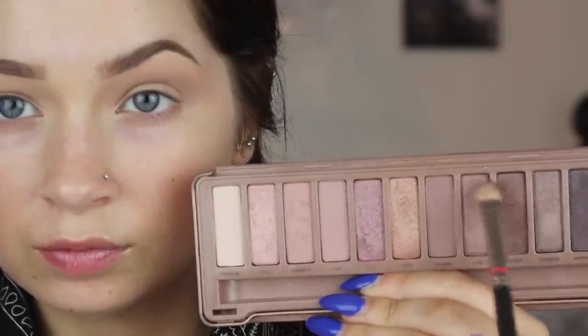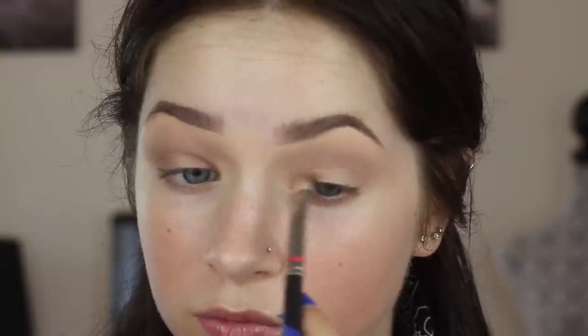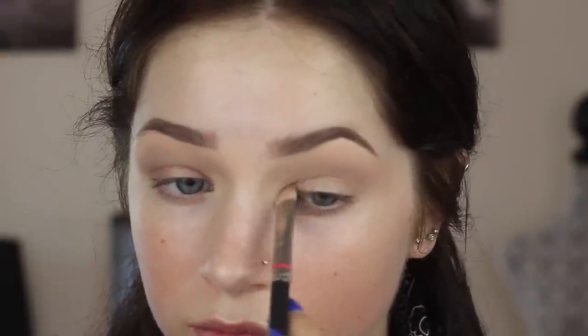Now I'm going in with my favorite color from the palette: Liar. It is so pretty — it's like a brown, pink, shimmery color. It's what every single girl needs in their collection. I'm putting this on the inner corner of my lid and on the outer corner. You can put it all over the lid if you want — it doesn't really matter. I just do this because I love makeup.